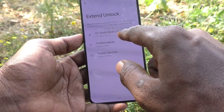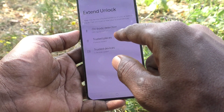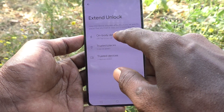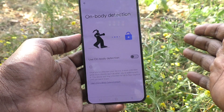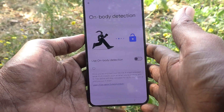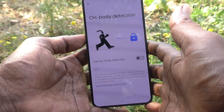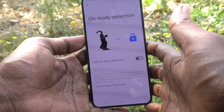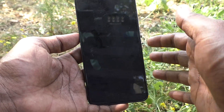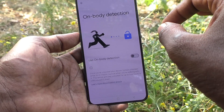The first option is On Body Detection — it keeps the device unlocked while it's on you, or at specific trusted places, or near your trusted devices. On Body Detection means when your phone is in your hand, in your pocket, or anywhere on your body, you don't need to enter a lock screen pattern, password, PIN, face unlock, or anything. It will stay unlocked.